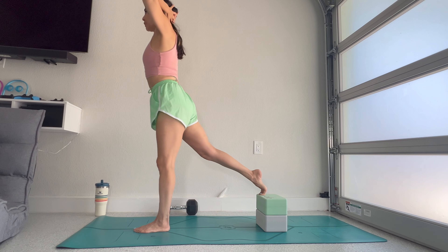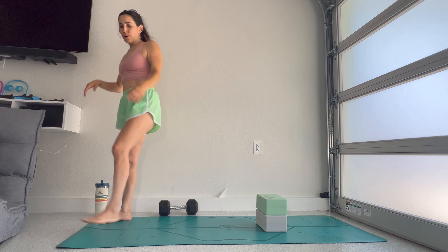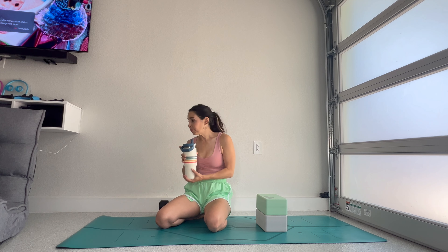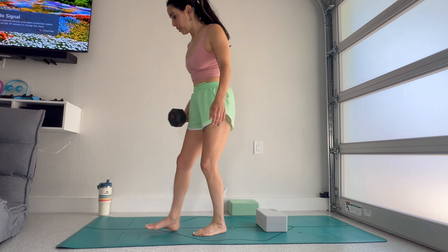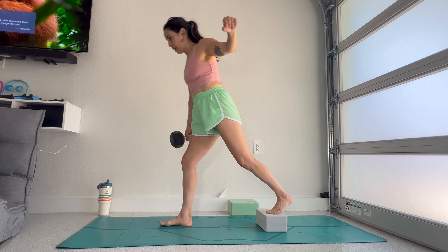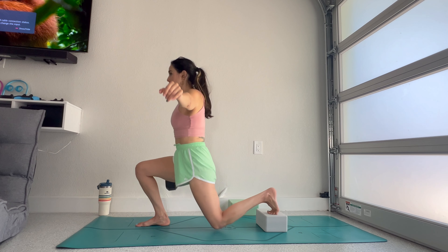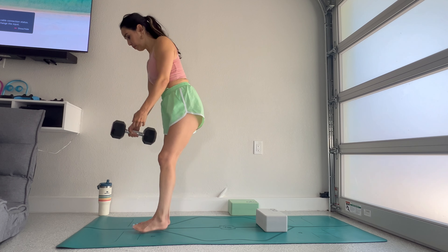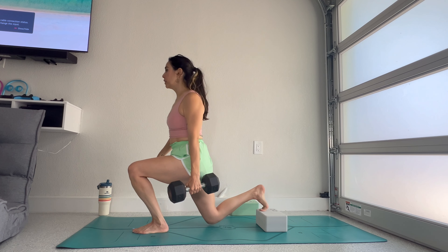Three, two, one — shake out those legs. Maybe counter-stretch on the top of your feet if you felt that deep flexion. Whether you want to go through a second set of those Bulgarian split lunges is up to you — they have a lot of demands. Or you can rest and recover, try maybe a handful on each side with a dumbbell, or if you don't feel safe on the block, lower down to one or none and do some lunges with a dumbbell — maybe five or ten per side.